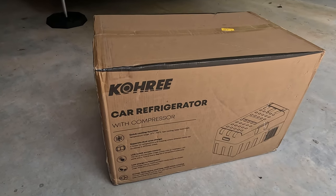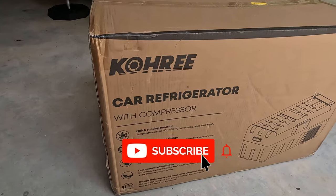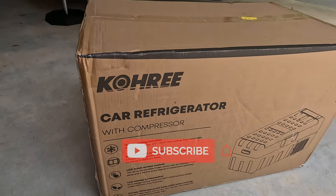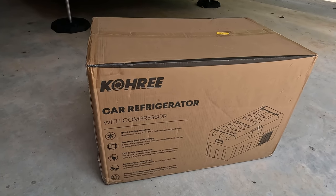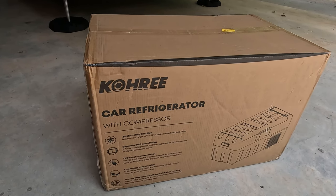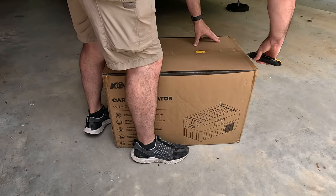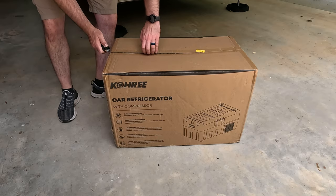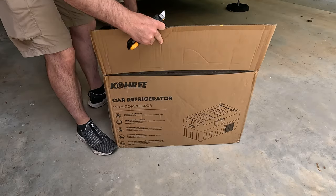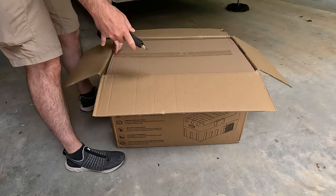Hey folks, today I'm going to be doing a review and running some tests on this Kori car refrigerator. You can see it has a compressor. So basically it's a 12-volt refrigerator with a compressor, meaning it's going to perform similar to the refrigerator that you have in your house in the way it stays cold. These 12-volt compressor-driven refrigerators have become really popular over the last few years, and this is Kori's iteration. They sent me this refrigerator, so I'm going to perform some tests on it.